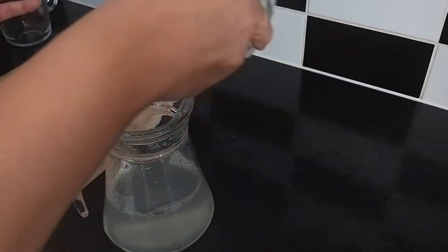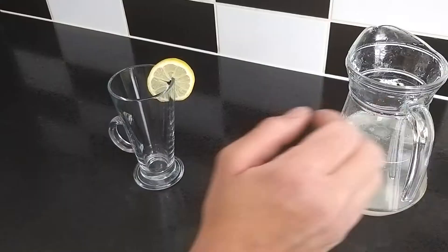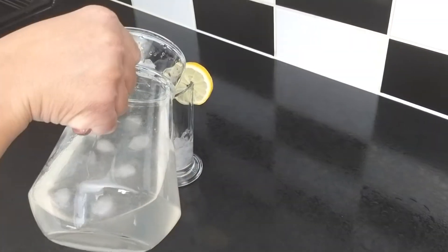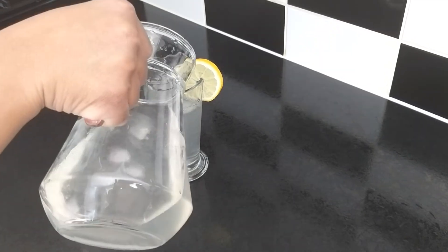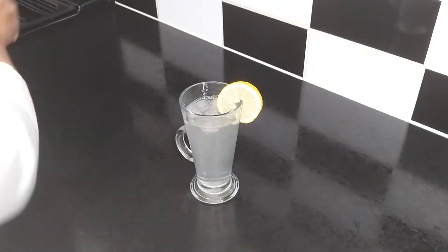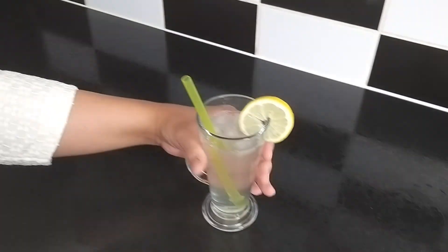Add some ice cubes, and your lemonade is ready.